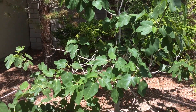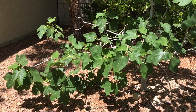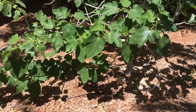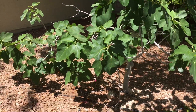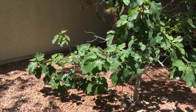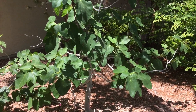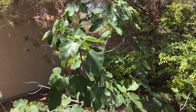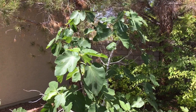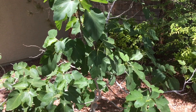If you take a good look, the way the shape is looking, it's like it's looking for the sun. That branch over there is under a shaded area, so it's all over the place and bearing nothing. So I plan to trim it a certain way so it can go up and sideways, and not produce nothing.